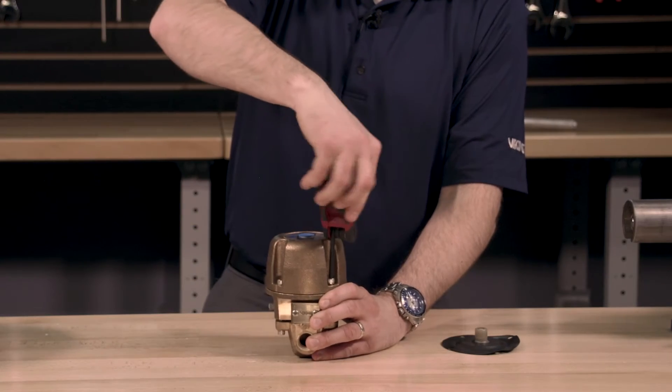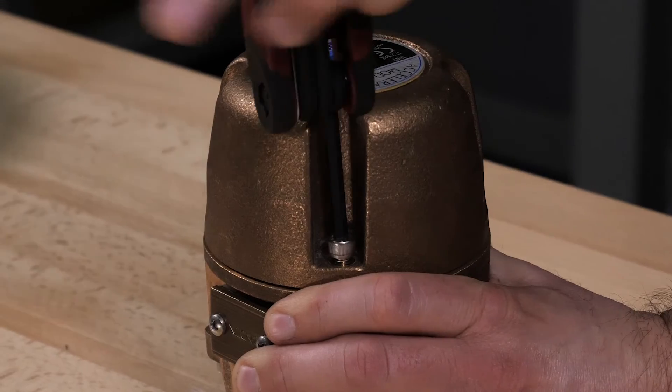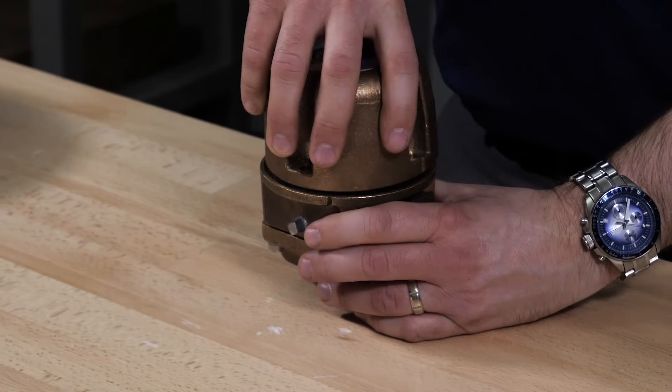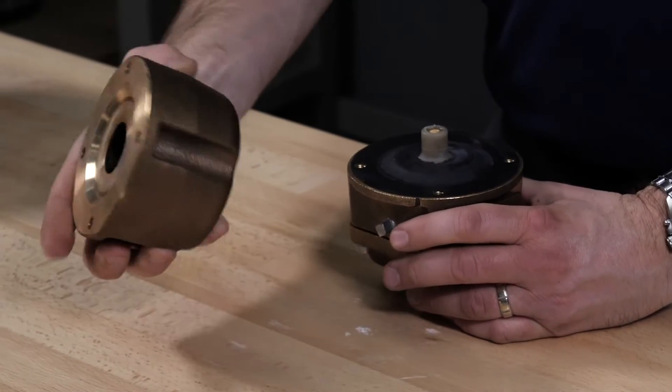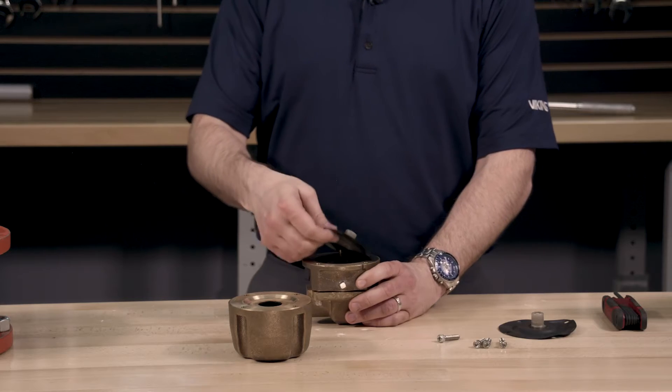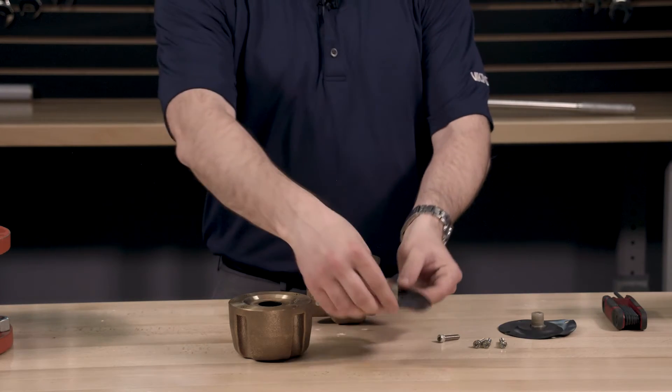To start to replace the covered diaphragm assembly, we will first need to remove the four cover screws. We can now remove the cover from the housing, using caution to remove it slowly as the parts are under spring tension. Remove the covered diaphragm assembly.